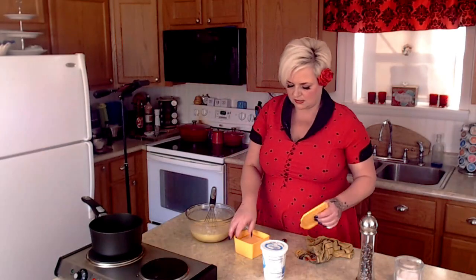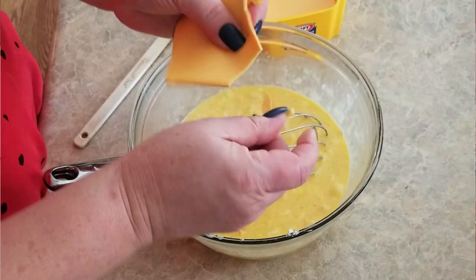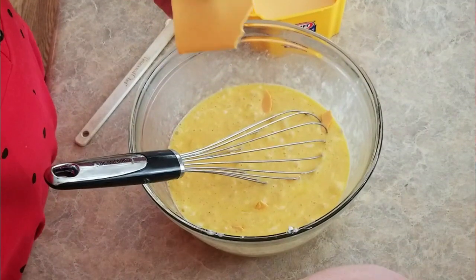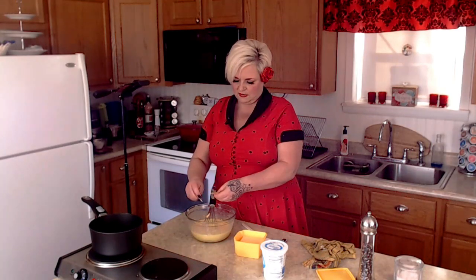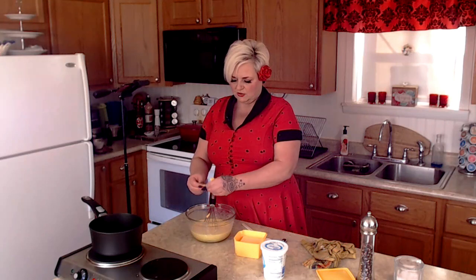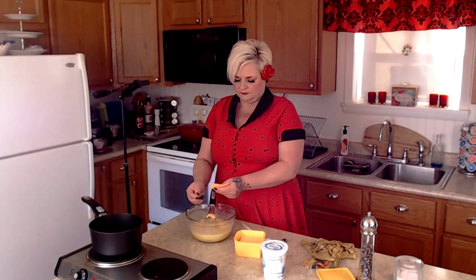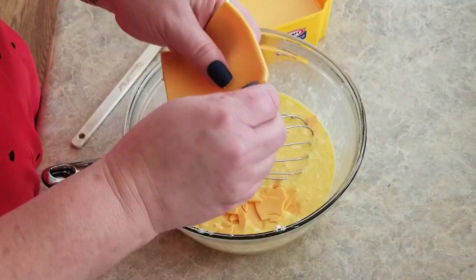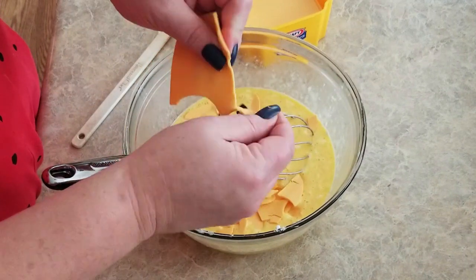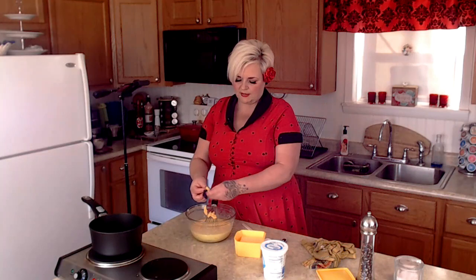I'm grabbing a couple of slices of cheese and just tearing them into little pieces. Again, this is optional if you don't like cheese. Once it gets cooked in you really can't tell there's cheese in there — it just gives a little extra flavor and it's going to melt anyway, so you don't have to be too picky or perfect. At the end we're going to add a little bit of shredded cheddar, and again that's optional as well.